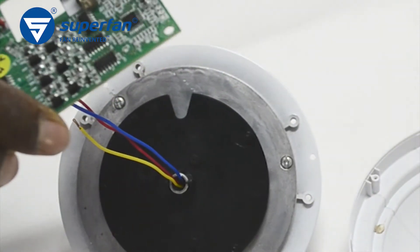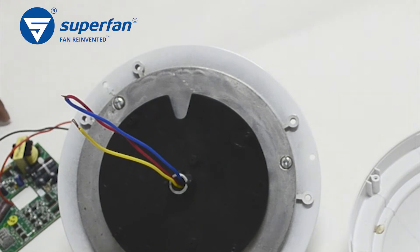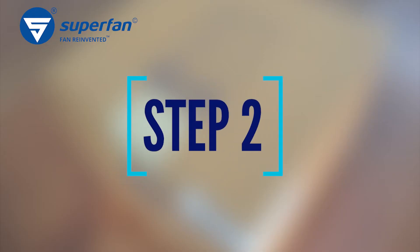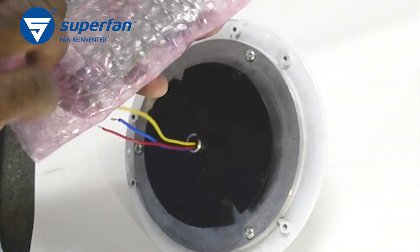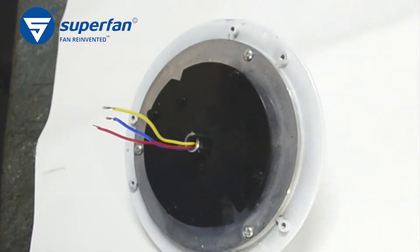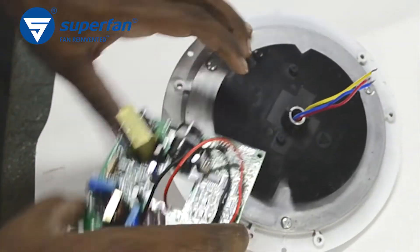Place the failed board aside. Do not throw the board in the common trash — we will collect it from you for proper recycling. Step 2: Take the replacement electronics board. Make sure you hold the board on its edges to prevent electrostatic damage.